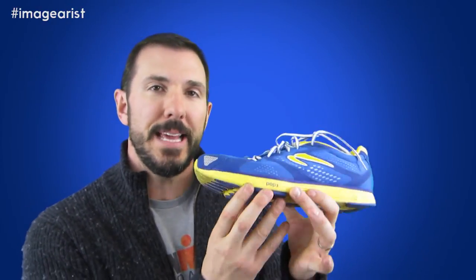Since the last shoe we reviewed from Newton was the Energy NR1, that was prior to Newton's introduction of its POP system — its Point of Power. All of Newton's shoes are now designated POP 3, 2, or 1. POP 3 is the gateway shoe — the least poppy shoe — and this relates to the action-reaction technology. POP 2 is the middle ground: not a gateway shoe, more pop, a little more performance-oriented but still great for long hard miles. Then you've got your POP 1 shoes — the more performance-oriented shoes — where you find shoes like the Gravity and the Motion, top-end performance shoes since Newton's inception in 2007.